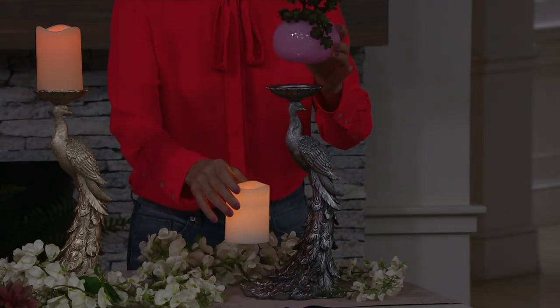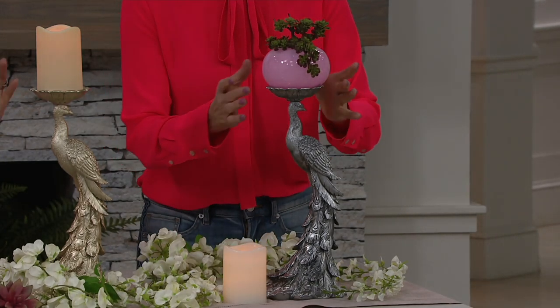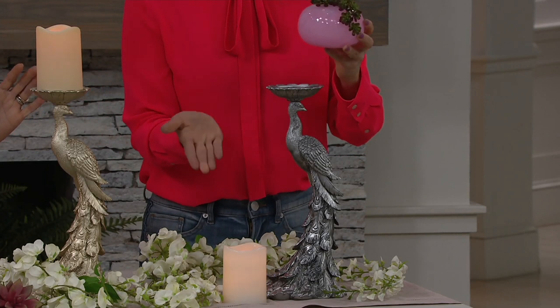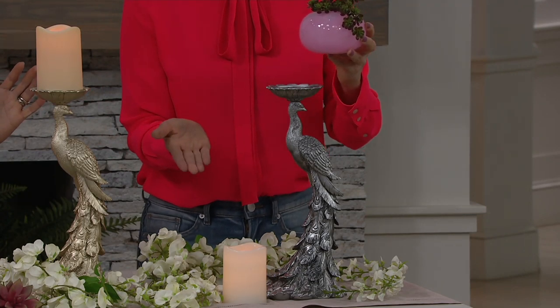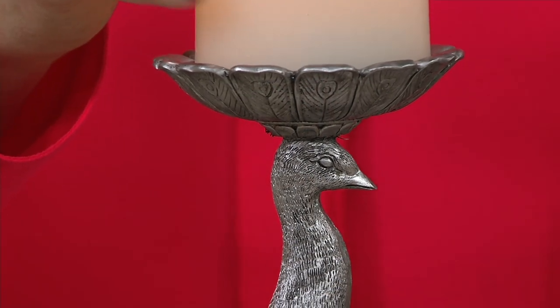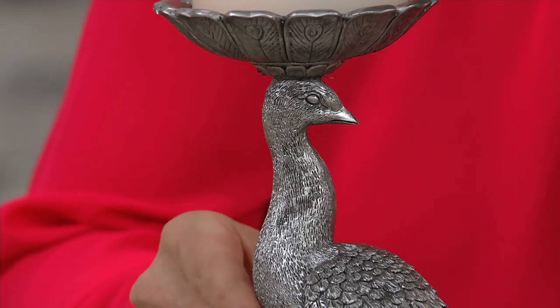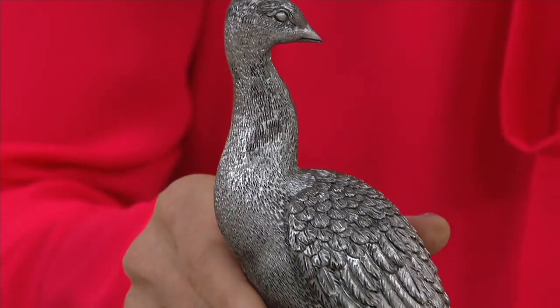And so for $31, you have this beautiful candle holder which is decor on its own. Many times the candle holder just holds a candle and is not the actual focal point. Here, it's all about the beauty of the peacock and its sculpted design, so there's so much detail.